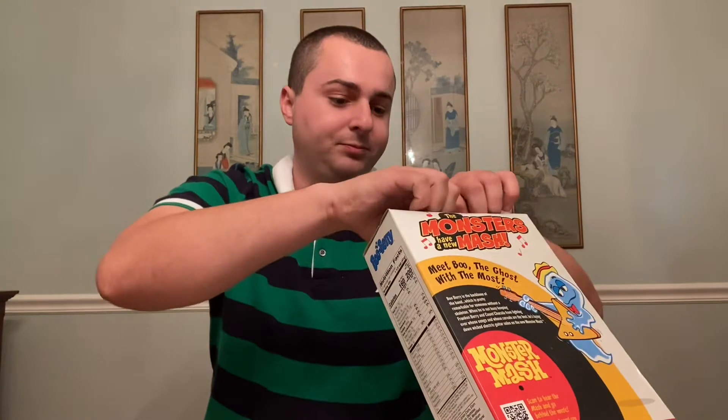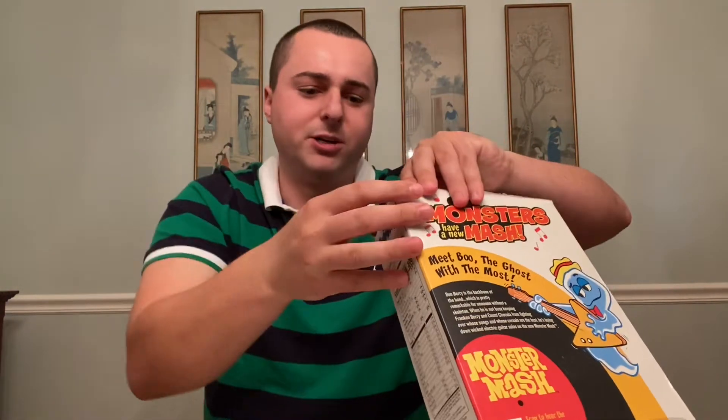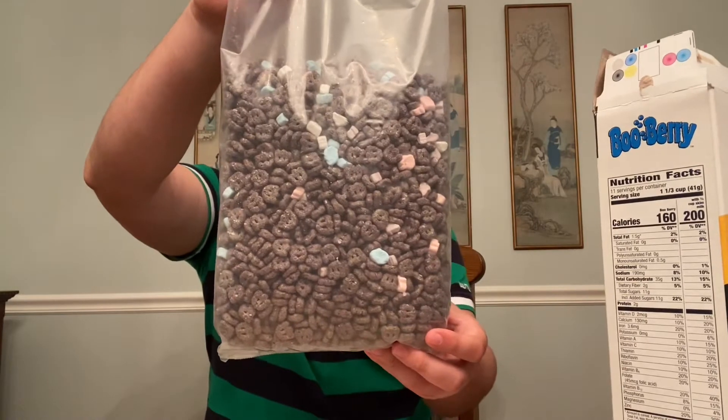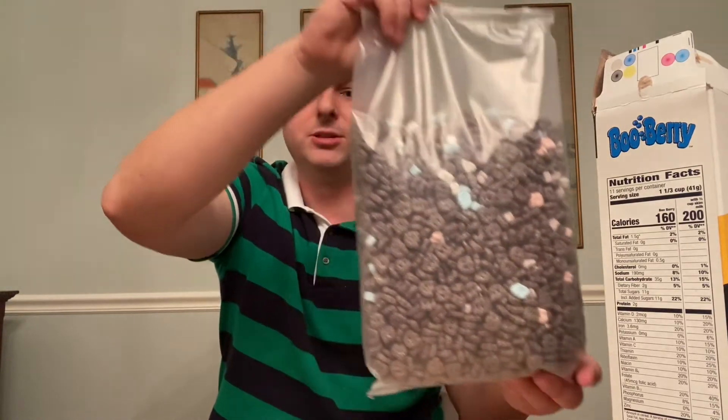So yeah, this is my first time trying Boo Berry, and I have not tried Count Chocula either — I'm gonna try that later. But here's the bag — look at that. It appears to be little ghosts with marshmallow ghosts.